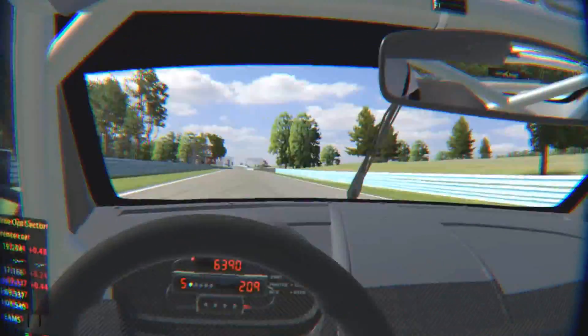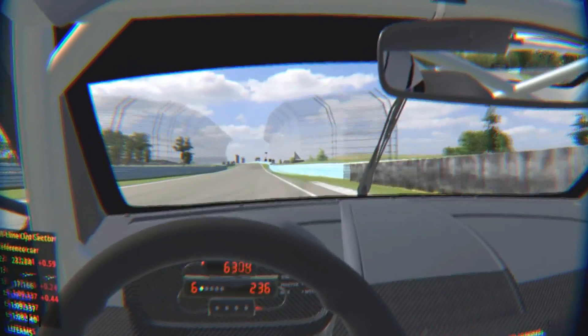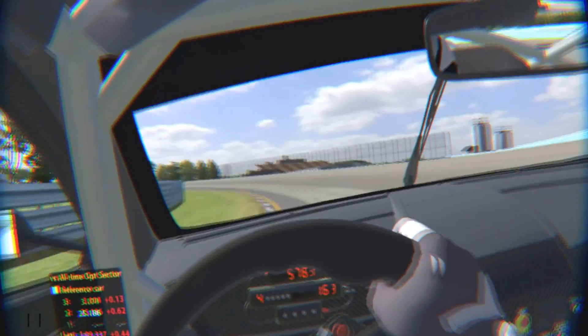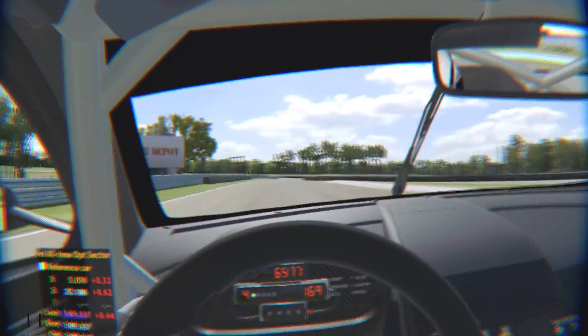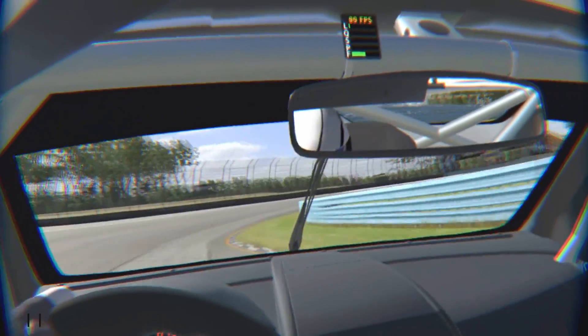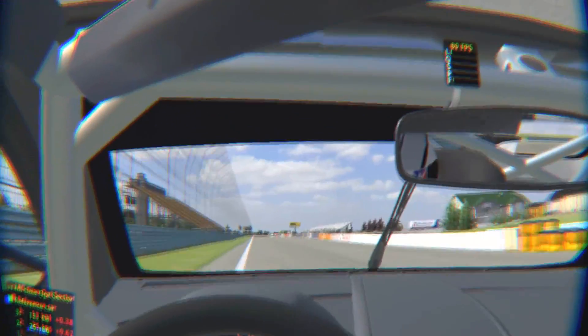As I said before in the Assetto Corsa video, the CV1 is so much more smooth — with the head tracking and with the refresh rate at 90 instead of 75, it helps a lot as well.